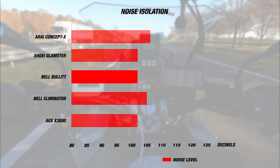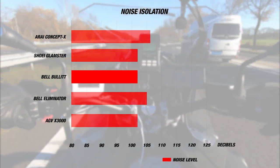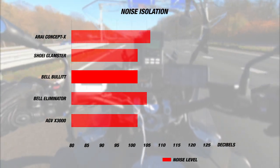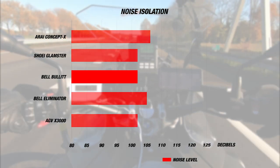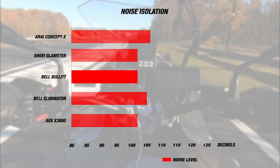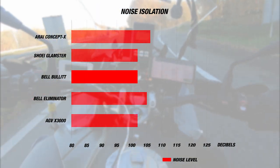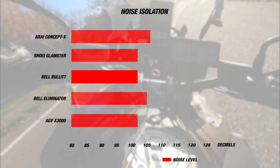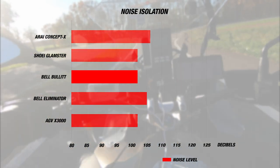For noise, the helmet averaged about 102 decibels on our meter — not bad for a retro helmet. It is quieter than the Bell Eliminator at 105 dB and the Concept X at 106 dB, and about the same as the AGV X3000 and Shoei Glamster, both at 102 dB. The Bell actually offers a good level of noise isolation for its retro design, likely due to its smooth outer shell and uninterrupted profile. For something quieter, sport-touring helmets like the Shoei GT-R2 or HJC RPHA 70 Carbon, or modulars like the Shoei Neotec 2 or Schuberth C4 Pro, would be better options.